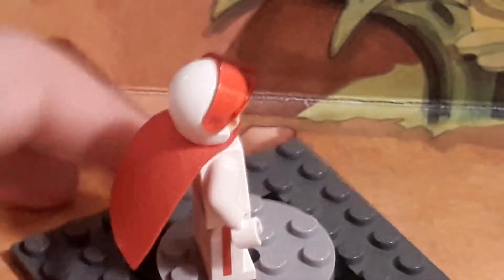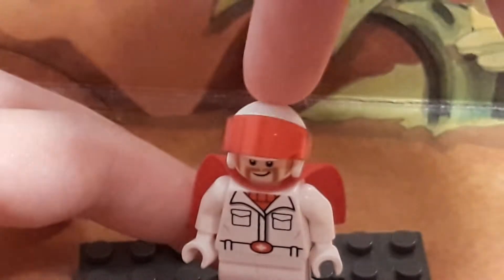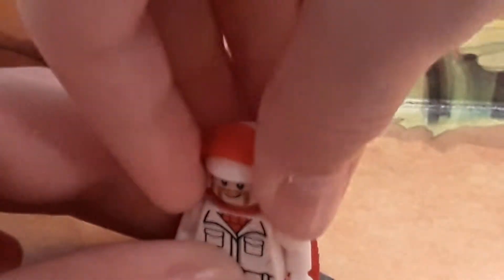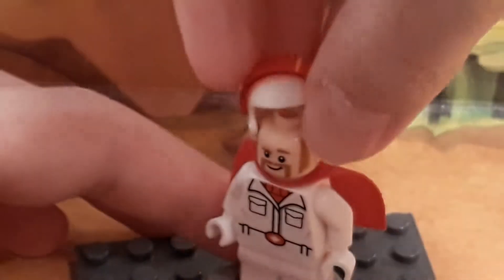I wish they would have had a stripe going on this helmet, just like it is in the movie, but it doesn't bother me. I guess you could paint it, but I wouldn't want to ruin the minifigure. He also has a double facial expression, and also has this red visor that you get an extra piece of.